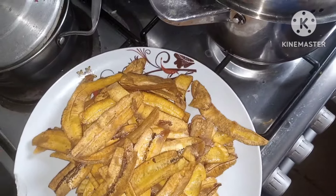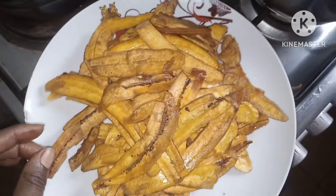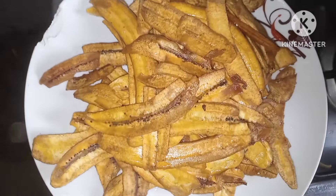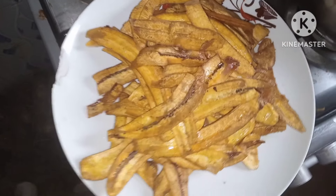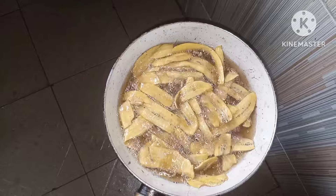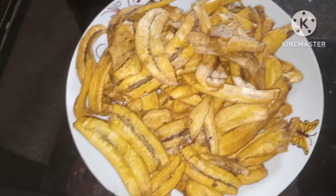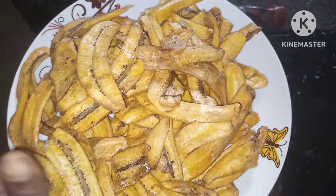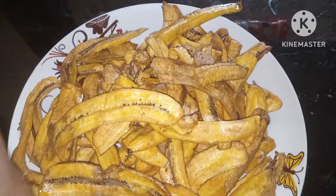It's looking very nice — a very nice snack. The plantain looks very fine. See how beautiful my plantain chips look, I'm done frying. See how crispy and fine they are.